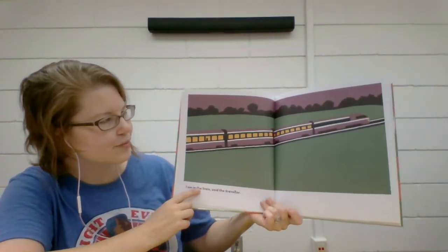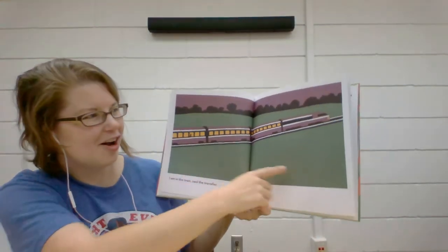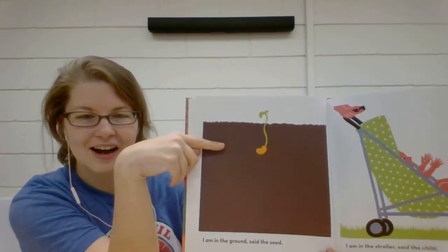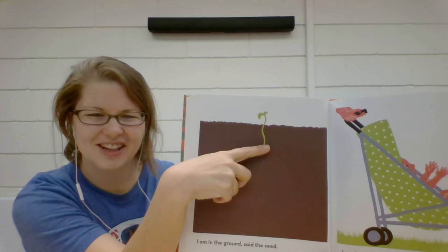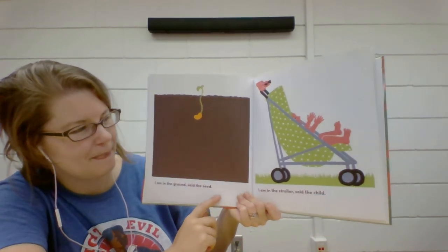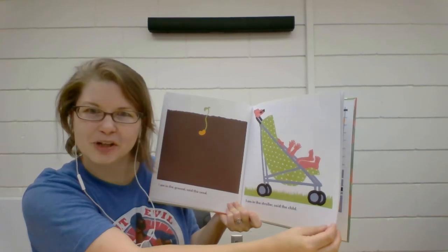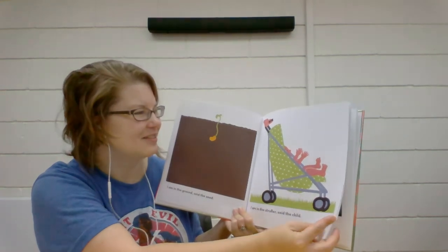"I am in the train," said the traveler. That's a long passenger train. I like that color too. What is growing? A seed. I wonder what kind of plant that seed is going to grow up to be. It kind of looks like a bean seed. "I am in the ground," said the seed. "I am in the stroller," said the child. That's a fun polka dot green and white stroller. I wonder who's pushing the stroller — maybe dad or grandma or a babysitter.